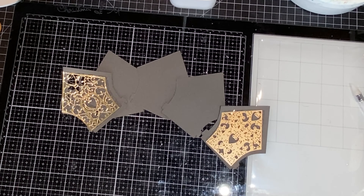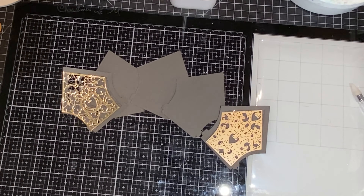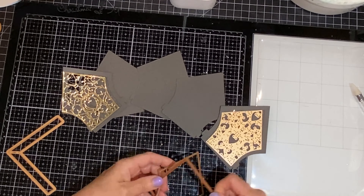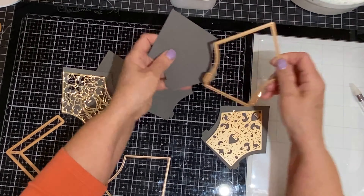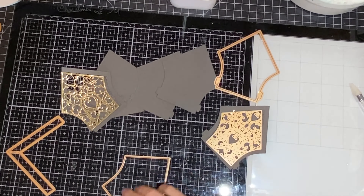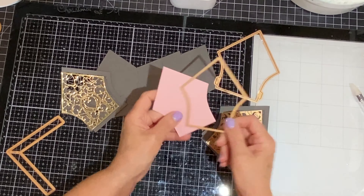The first thing that I did was do all of the die cutting required for this project. There are two outline dies for the house. The larger of the two was used to cut dark gray cardstock five times. The smaller die was used to cut light pink cardstock two times.